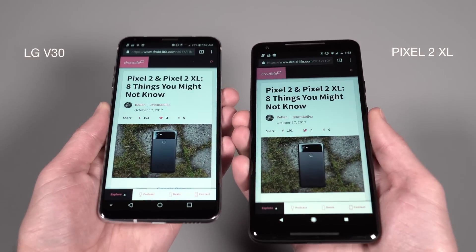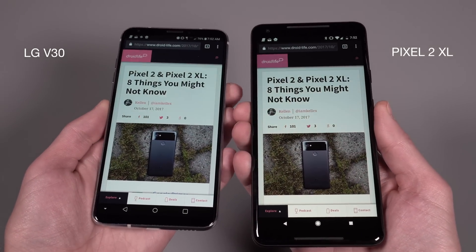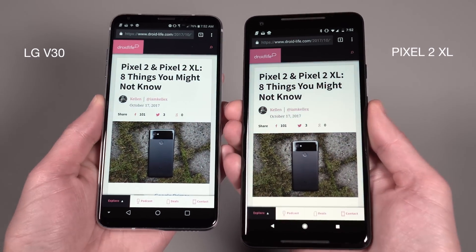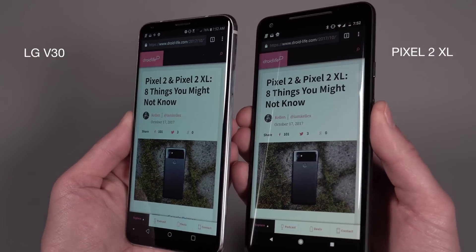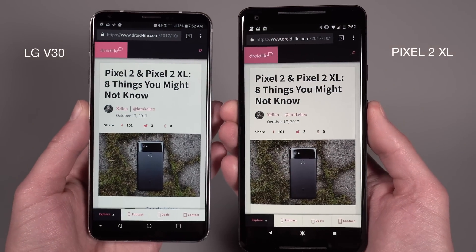Here's the LG V30, which probably has the exact same panel, and you can see it does the exact same thing. You turn it a little bit to the left or right or backwards and you get a blue tint in there. So it is an issue. It just depends on whether or not you think it's going to be an issue for you. You can see as we tilt it back — it looks nice and warm and colorful, and you start tilting it back and it immediately gets that blue tint. The pink on the V30 pops a little bit more, whereas it's more lifeless on the 2 XL, and we think that's an sRGB issue.